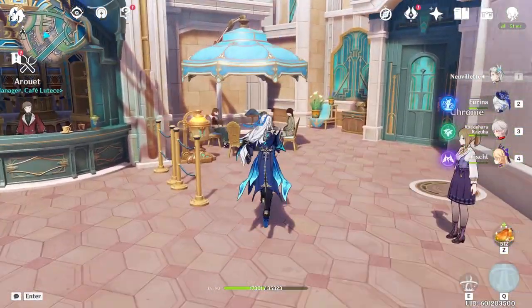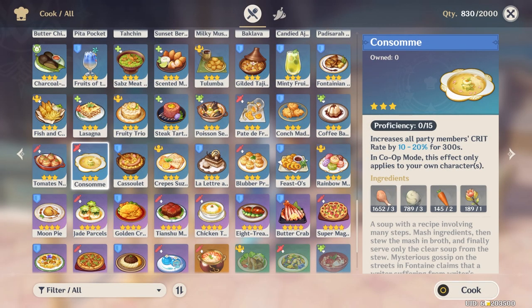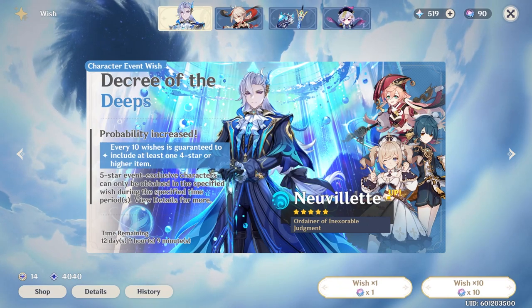Welcome back to another Genshin Impact recipe recreation video. Today I'll be recreating Consommé Pureté — apologies for my pronunciation. This is Nouvellet's specialty dish of the regular recipe, Consommé. I'm choosing this recipe in honor of its most recent rerun.